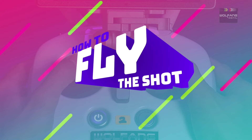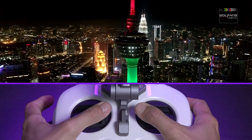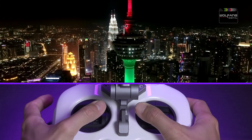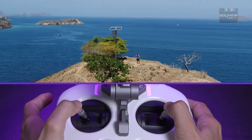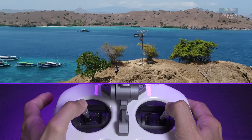How to fly it? To achieve an orbit shot, you are either pushing your sticks together or pulling them away from each other. Whether pushing or pulling depends on your drone moving in a counter-clockwise or clockwise direction. Just be very gentle with the yaw for the smoothest orbit shots.